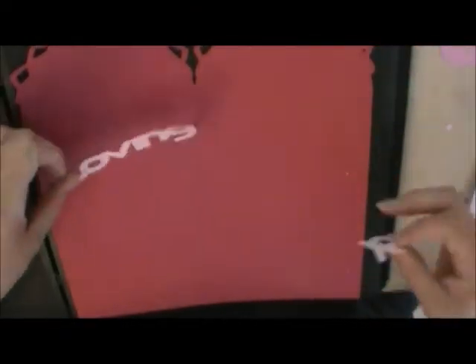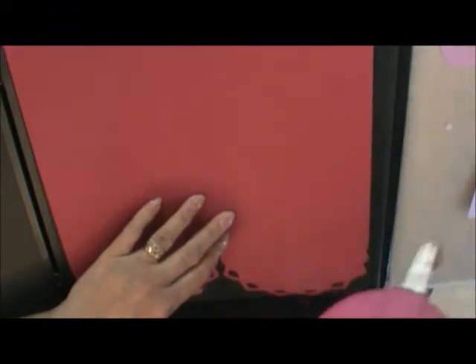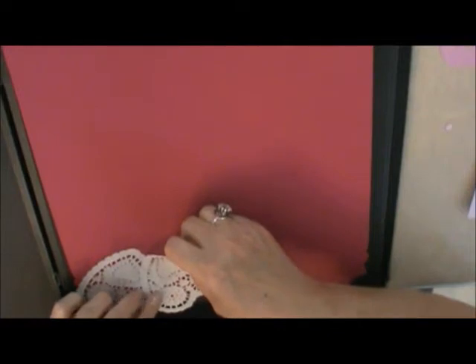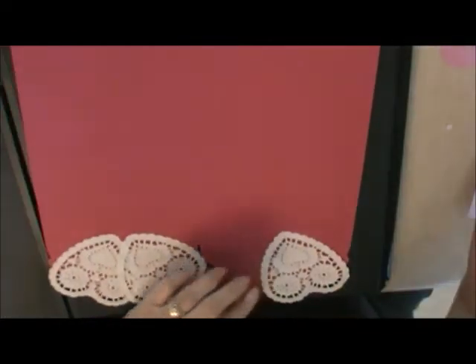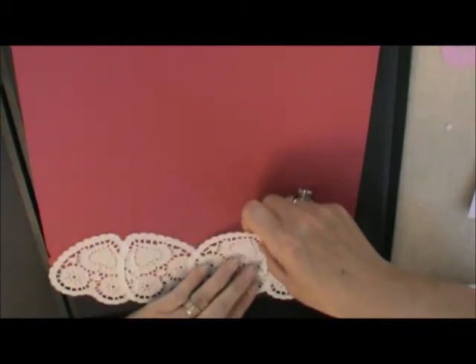I'm really liking my black book here - it's kind of awesome. What I did is I'm taking some Valentine doilies and just putting them right up to the edge across the back here, so you can see the little heart going above, the heart there, and the heart also here on the side - it just puts a little lace behind there.